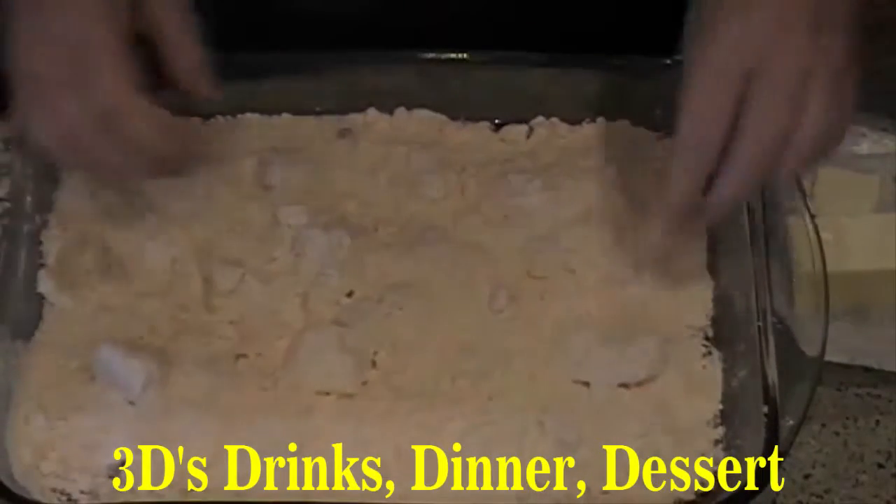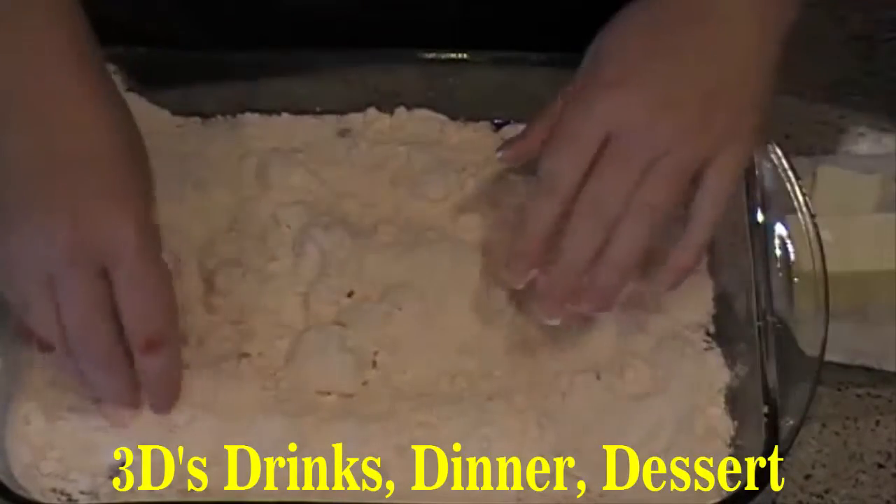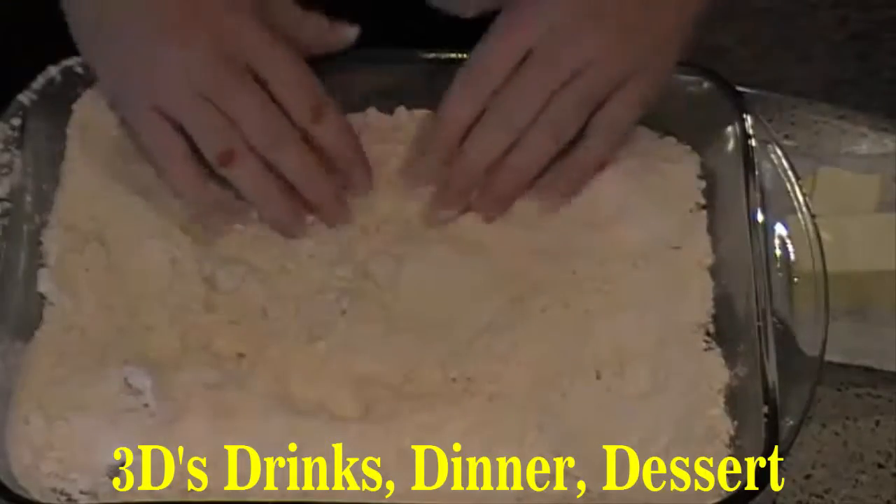There are a few chunks in here so I'm going to break them up a little bit and spread them out evenly.